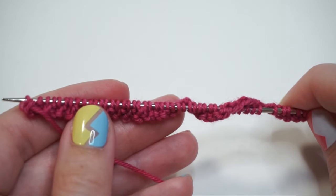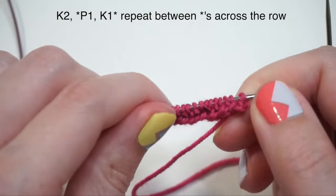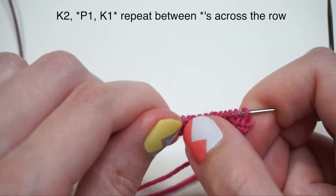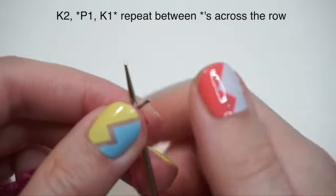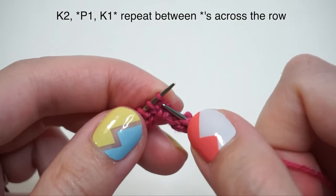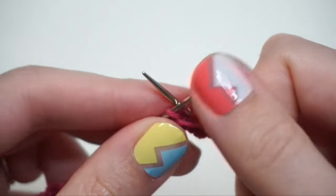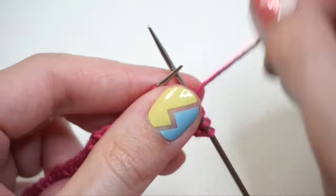Once you've finished row one, turn your work for row two. Row two is: knit the first two stitches, then work a repeat of purl one, knit one, all the way across. So knit the first stitch, knit the second stitch, then purl one, knit one, purl one, knit one — all the way across. These two rows form the ribbing repeat, which you continue until the cuff measures two inches.